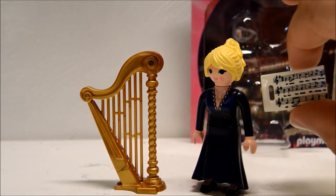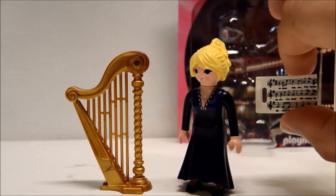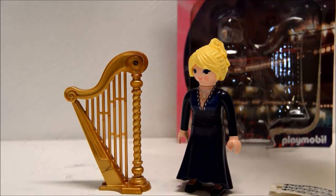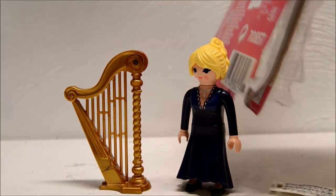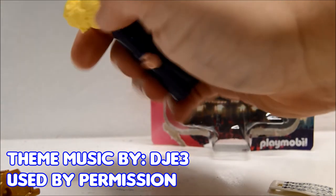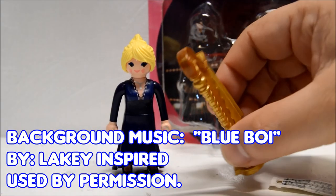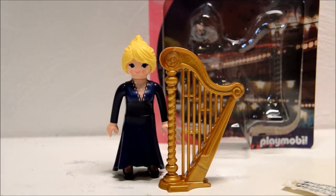That is pretty much it for this review. It's a great figure and it's very inexpensive — I think I paid $3.99 for it at a local store. For a mom-and-pop store that sells Playmobil toys, four dollars is well worth the price. I hope you guys enjoyed it and we will see you next time on Playmobil YT. Thanks a lot for watching, bye-bye!